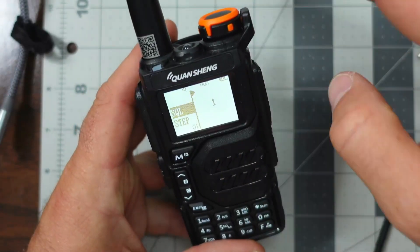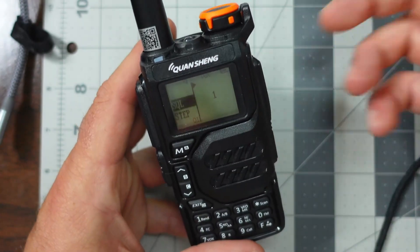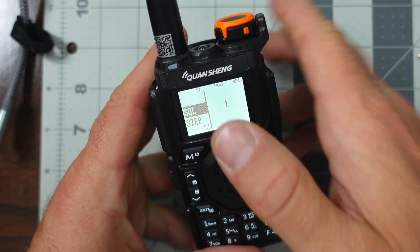That means it will break whenever it hears any kind of real noise, even faint signals. After we select one, we hit the M button again and the arrow moves over.